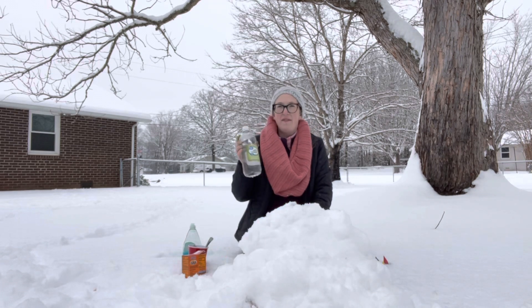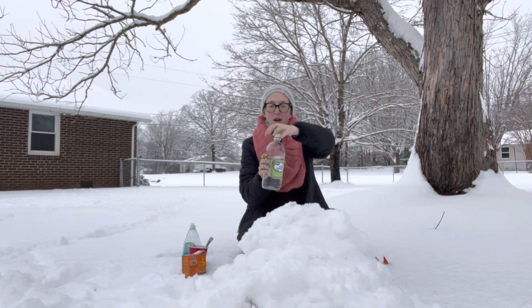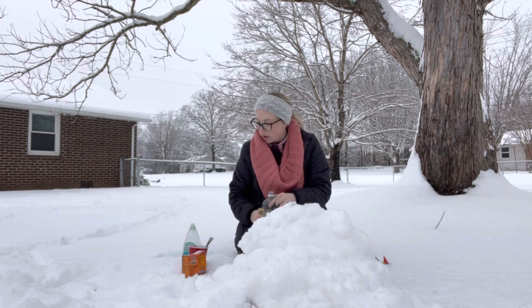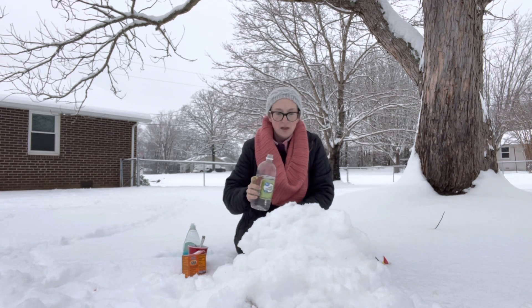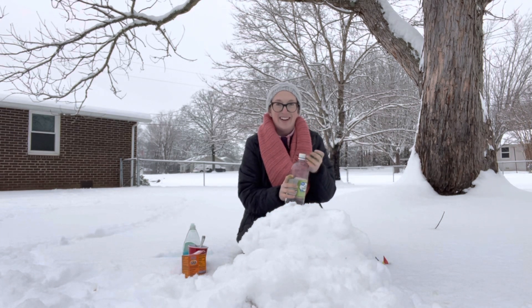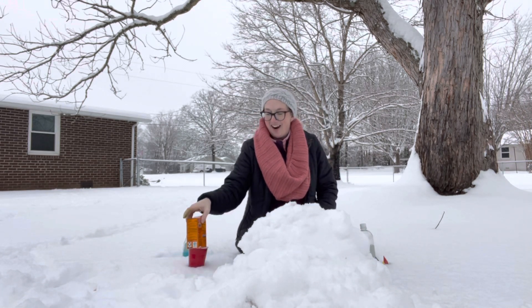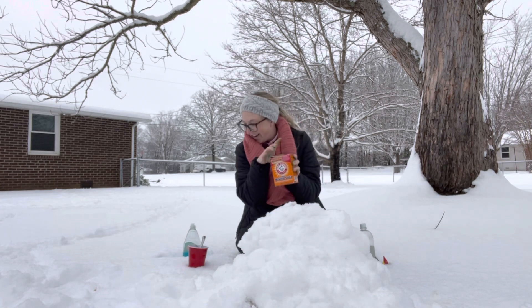Then I'm going to take my vinegar and pour probably about two to three tablespoons. If you want to use a measuring spoon, you can. So here we go — pour that vinegar in there. Okay, are you ready? Now for the baking soda. This is like the best part. So here we go.